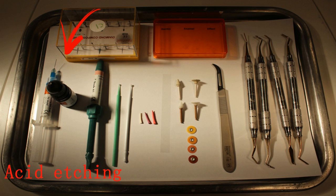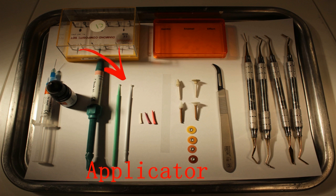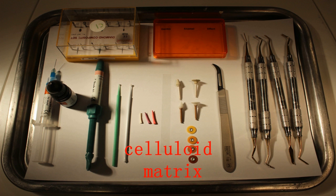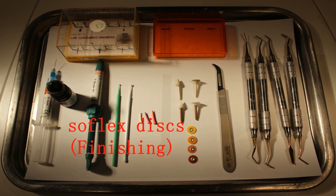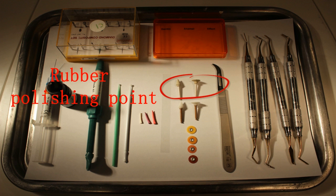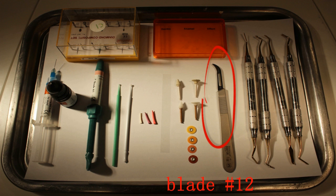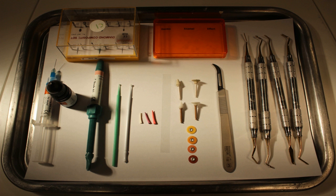This is an overview of the instruments and materials used in the composite restoration: the acid etching, the adhesive, the composite itself, applicator, wedges, celluloid matrix, finishing diamond bur, soft Sof-Lex disc for finishing, rubber polishing point, scaler number 12, and the composite gold instrument.